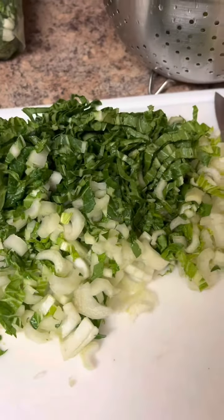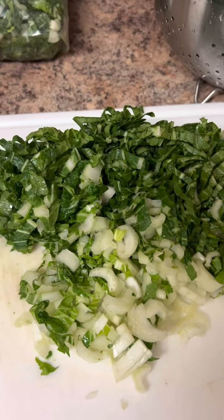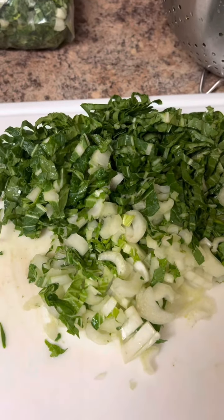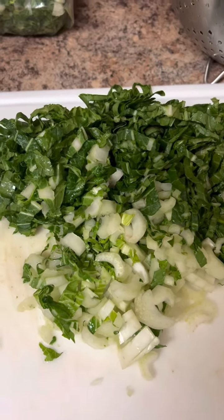Happy Monday friends, how you doing this morning? One love — like up the video, subscribe to the channel, and have yourself a blessed day. Today is all about pak choy — pak choy morning, pak choy week!